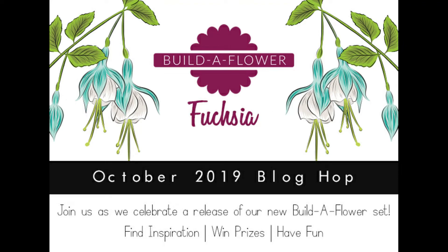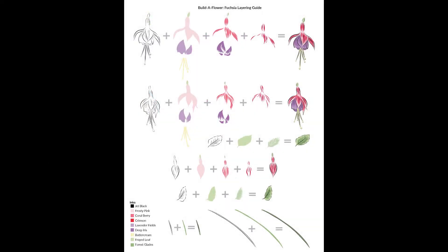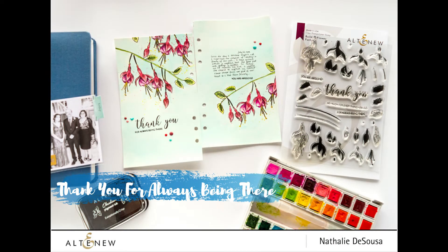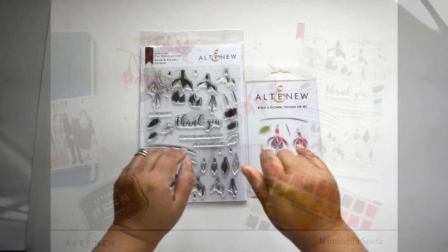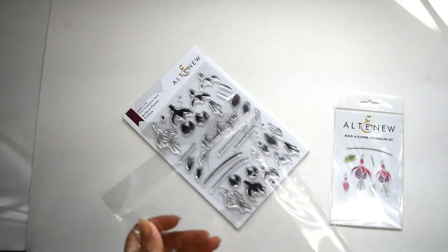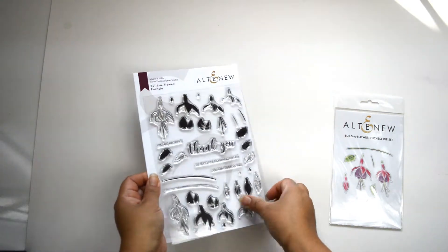Hi there and welcome to my channel. Today's project is for the Altenew Build-A-Flower Fuchsia Release Blog Hop and Giveaway. This month's Build-A-Flower stamp set is beautiful, especially because it holds a dear part of my heart. I grew up in Ecuador and we had tons of this in our backyard. I'm going to create a project that is going to focus a lot on the background.